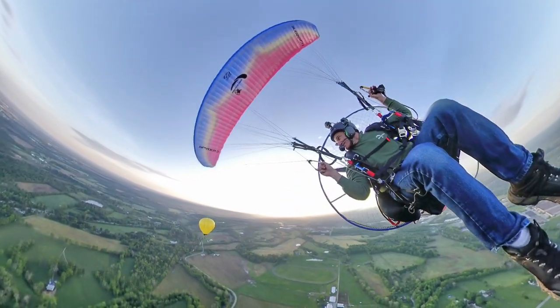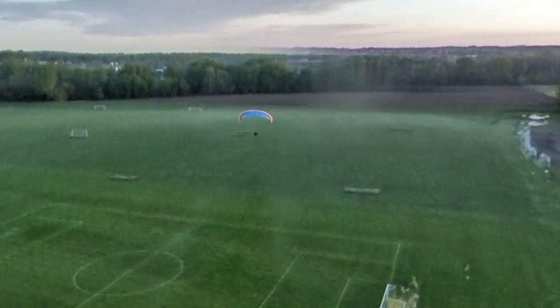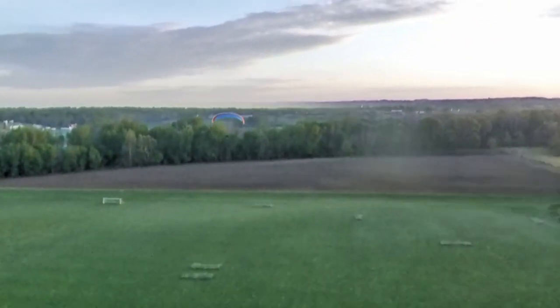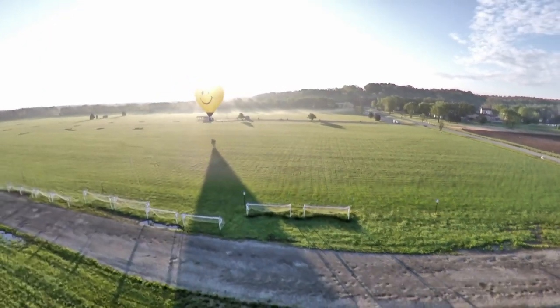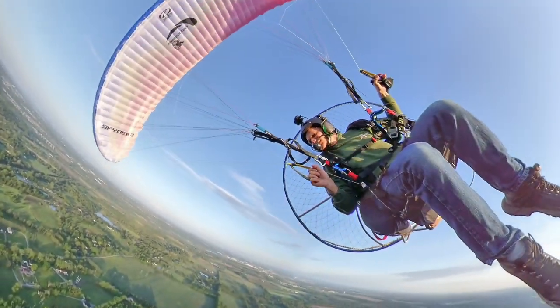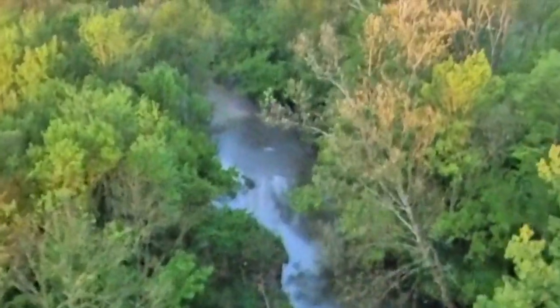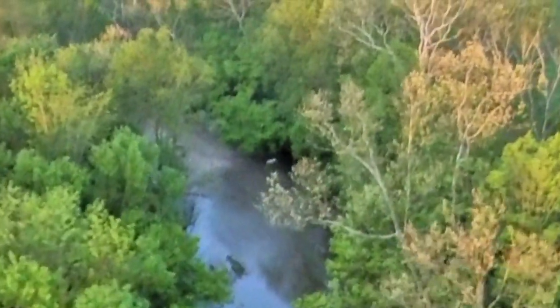Have you ever watched a YouTube video and wondered how did that person make such an amazing video? The kind of video you stick around to the end, the one you'll have to call your buddies up later and ask them if they watched it. Have you wondered how you can make videos like these? Just like flying a paramotor, it can be done with a lot of time, effort, and practice.